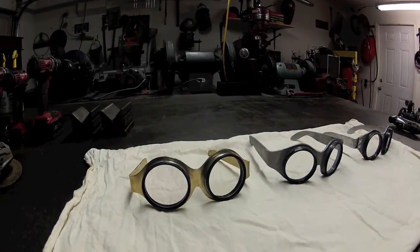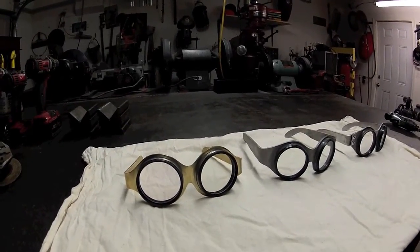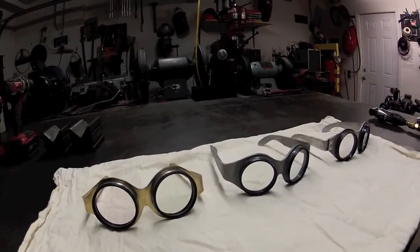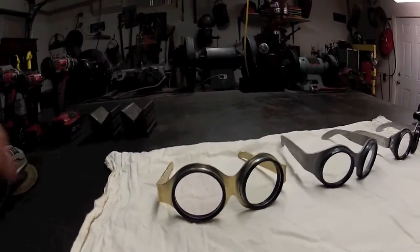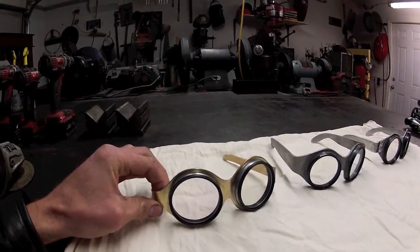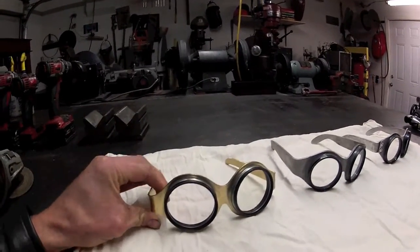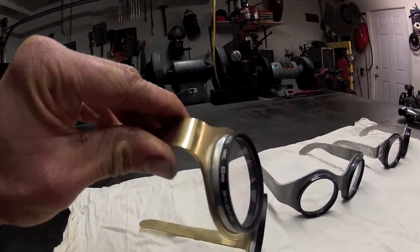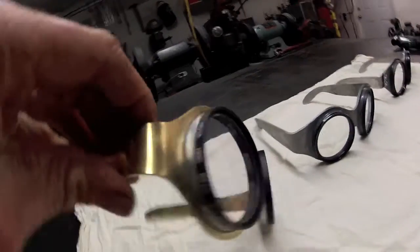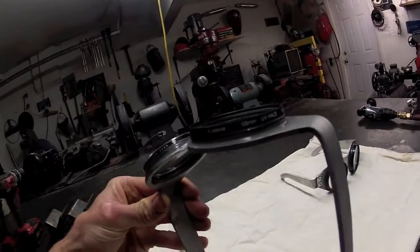These are some homemade glasses I've made. They're just like safety-type glasses, basically anti-scratch. I don't like plastic ones — they scratch very easy. These are awesome because they look cool. They've got a vintage old school kind of look to them. They're made with lens protectors for a camera, UV protectors, and these are actually 62mm and these are 58mm.